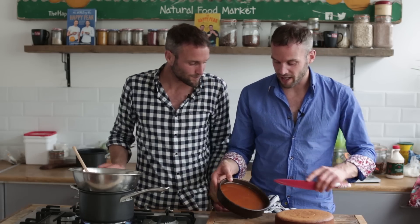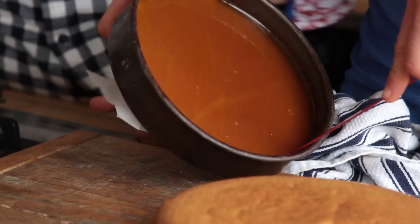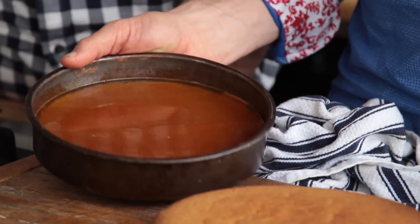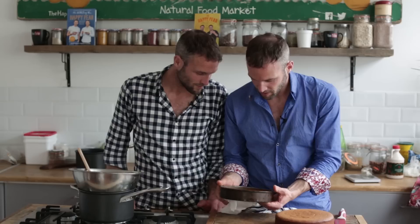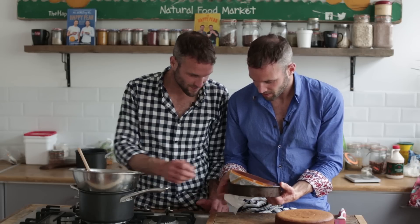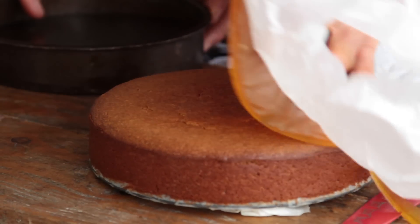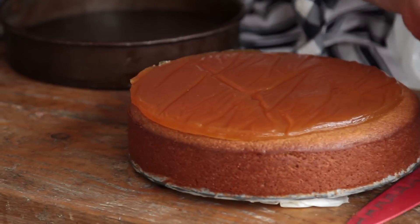We've got our jelly there, it's set nicely. We're just going to cut around the sides just to release it from the edges. Just grab a knife. Oh, look at that — wow, that's jelly! It's a pretty thick jelly too. So we've got our base, we've got our jelly, and now it's chocolate time.